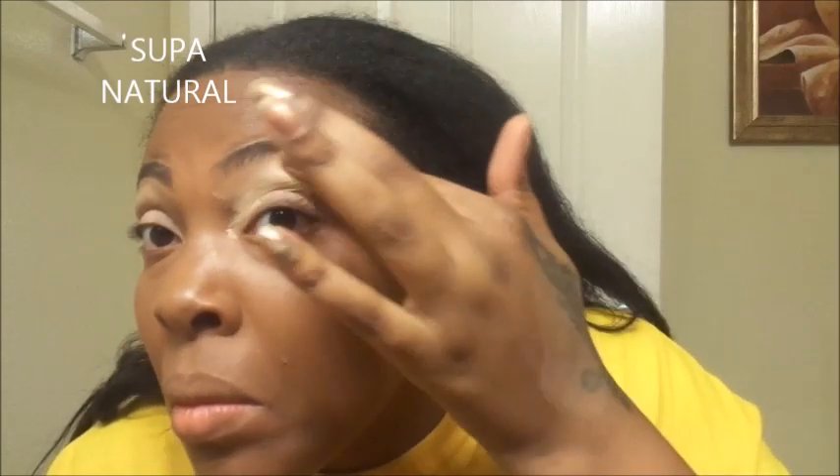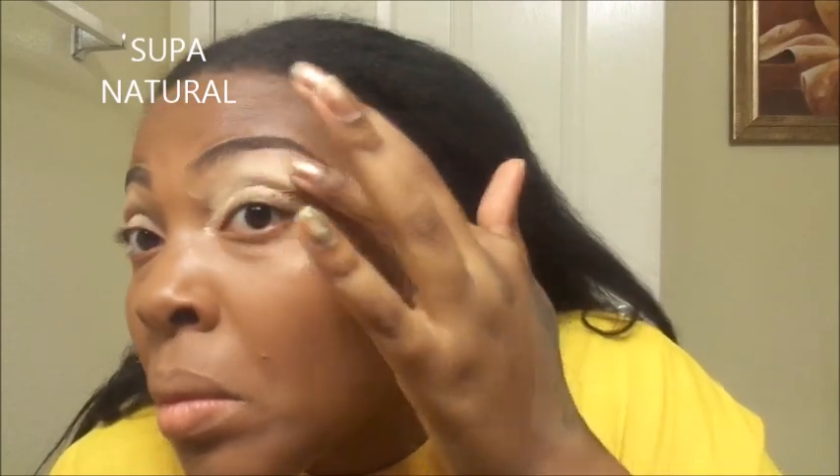Hey y'all, this is the Missy Elliott WTF makeup tutorial. I was so inspired by her video that I had to try her look. My face is already primed, prepped, and foundation is done — link down below. I'm going to put this master prep concealer as a base for my eyeshadow. I'm ready. I'm hyped. I love the video. I love Missy. She's fresh and innovative.